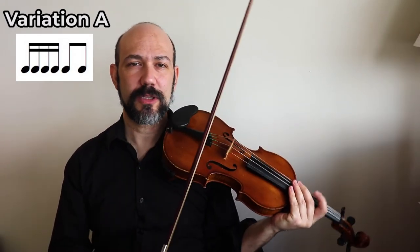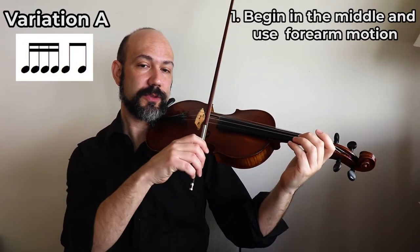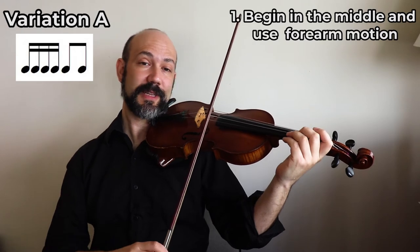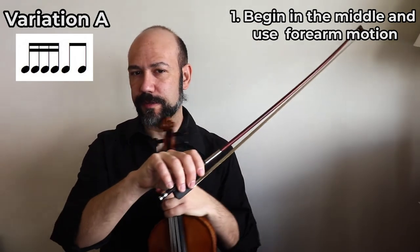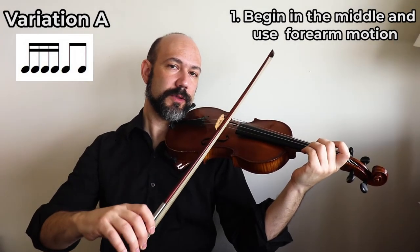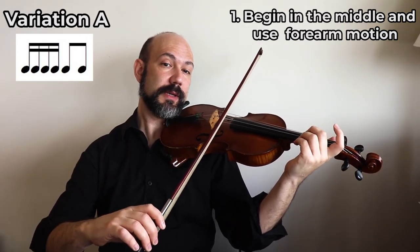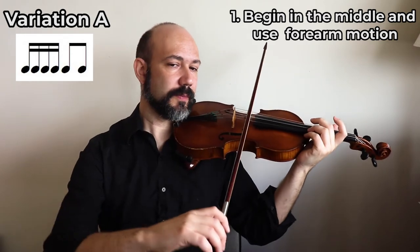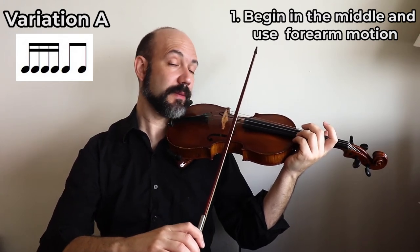The easiest way to do it is to start your bow in the middle - not too close to your hand, neither to the tip. So in the middle, that's easier. And when you use your arm, try to use just the forearm to do that. For example, if you're playing on the A string, try to use just your forearm to move. Don't move your whole arm while doing all that movement.